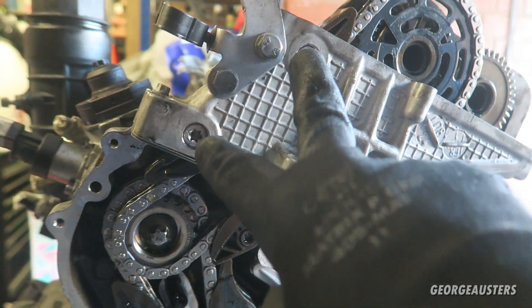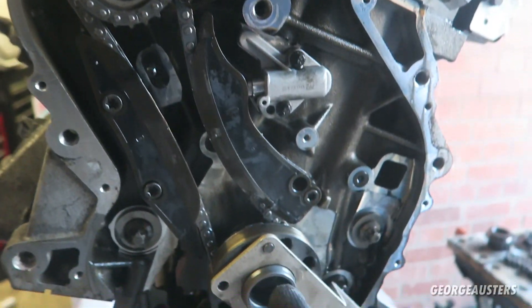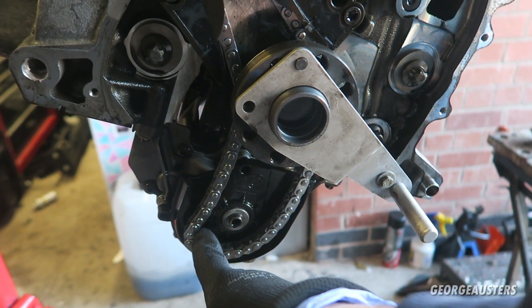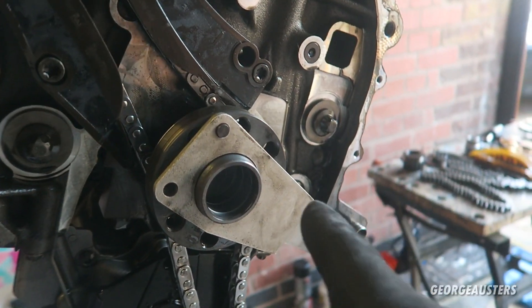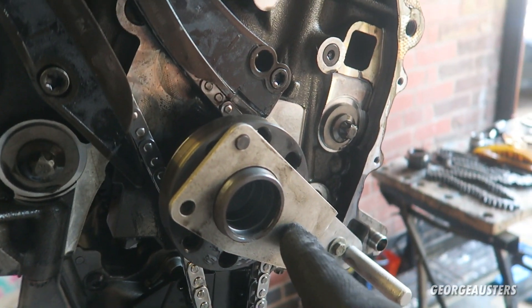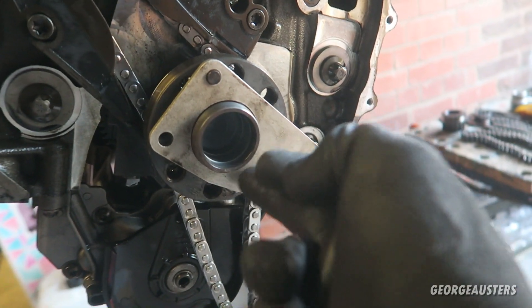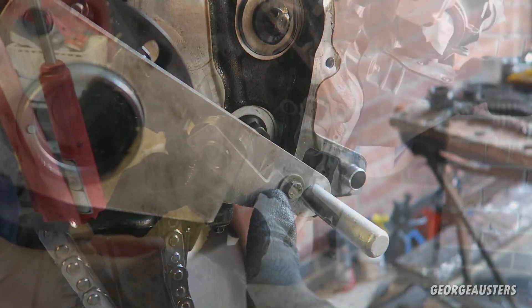To install the oil pump chain with the oil pump sprocket, we had to lock the crankshaft to 45 degrees after top dead center using the crankshaft locking tool, and then with the bolt in place just there.